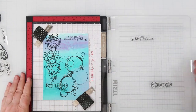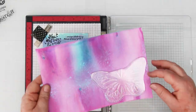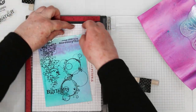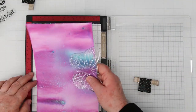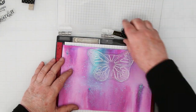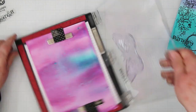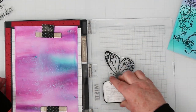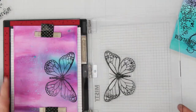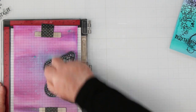Next up, I'm taking the predominantly purple sheet and figuring out where to cut my butterfly. I peel it off the Misti, place it down, and angle it so I get part of that blue on one of the wings — I think it's going to look kind of cool. Using my black ink, I end up stamping this three times to make sure I have a really nice dark black butterfly. Then I'm going to fussy cut it out, because I didn't get any dies with this set — just a heads up on that.